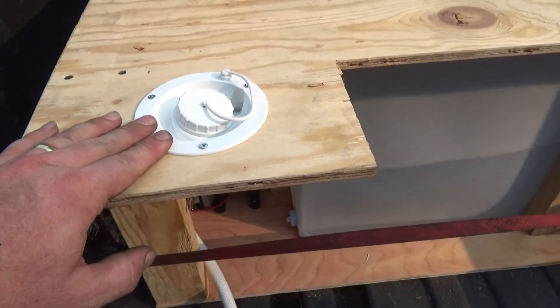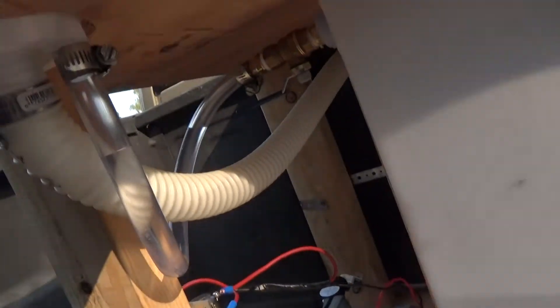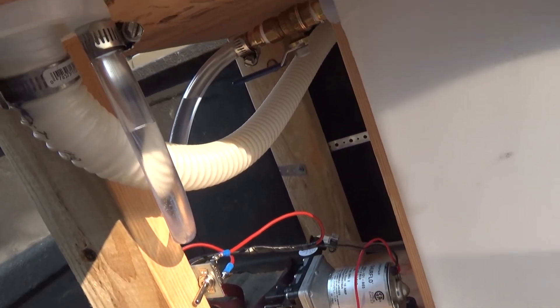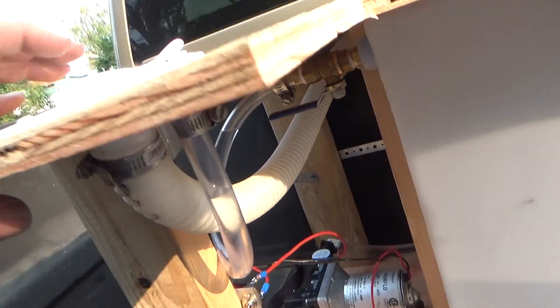Used an RV-style filler here. The vent is there, but it tends to get water in it if I overfill the tank. It looks like it's been venting through the filler hose more than anything, so I may have to redesign that at some point.